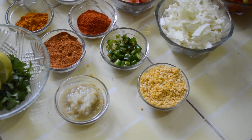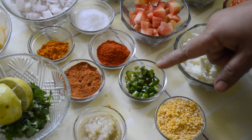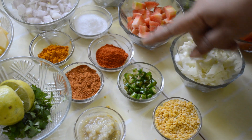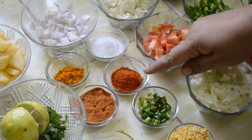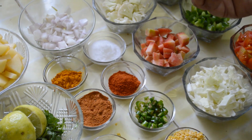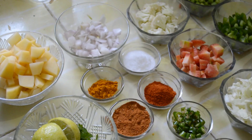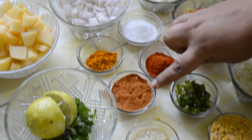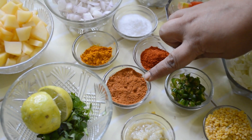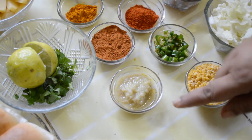Moong dal gives a very smooth texture to Pav Bhaji and it tastes great. We also need 4-5 green chillies, 2 tsp of red chilli powder — you can put more because it tastes spicy — salt according to taste, 1 tsp of turmeric powder, 4-5 tsp of Pav Bhaji masala which we get in the market, and 2 tsp of ginger garlic paste.